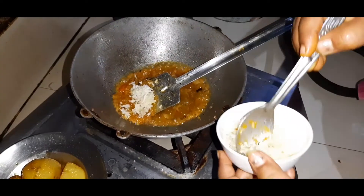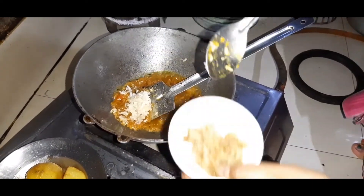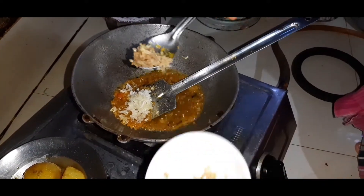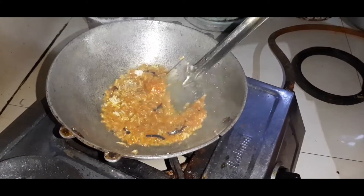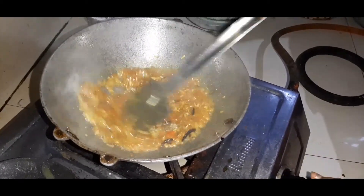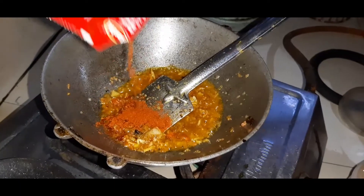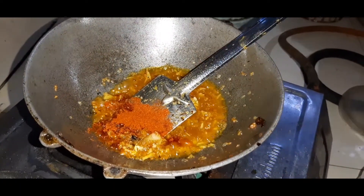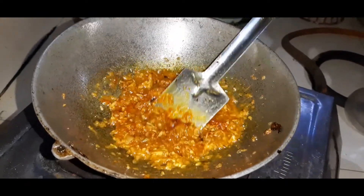I will show you the pot and it will be ready in a bit.